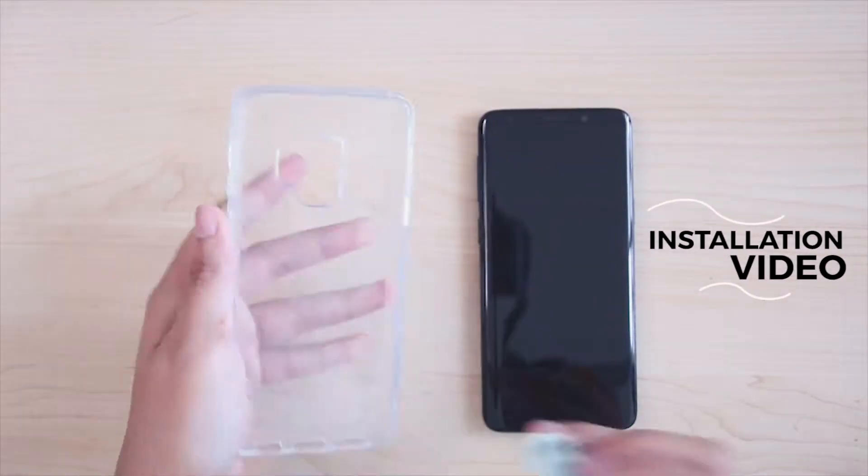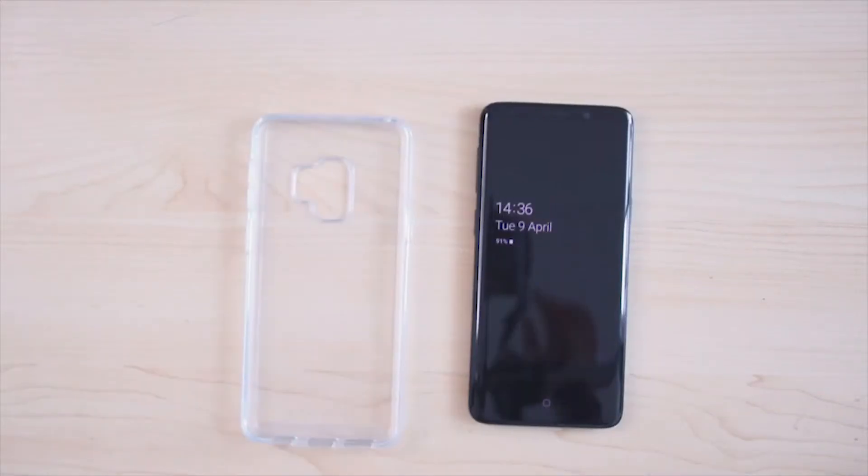Clean the case and the phone first so that there won't be any scratches or smudges. When both are clean, you can put it on.